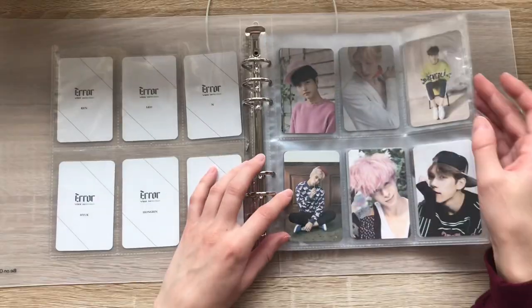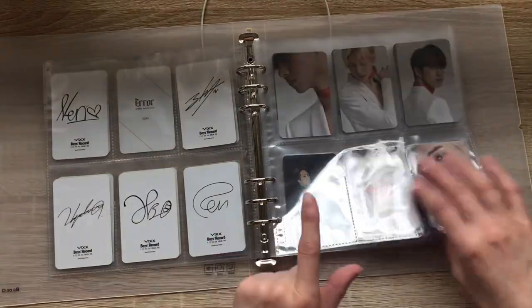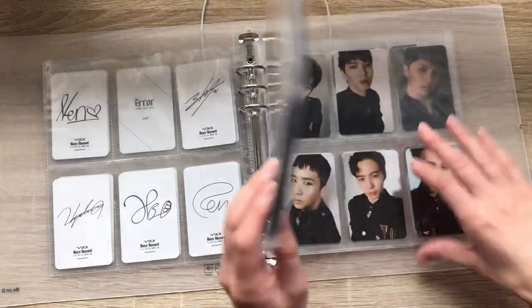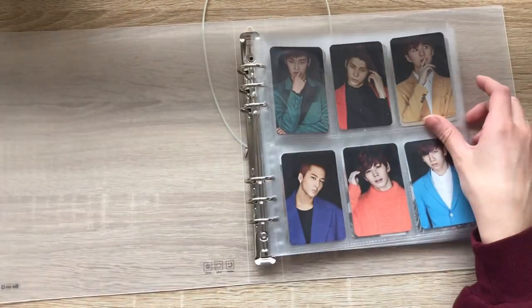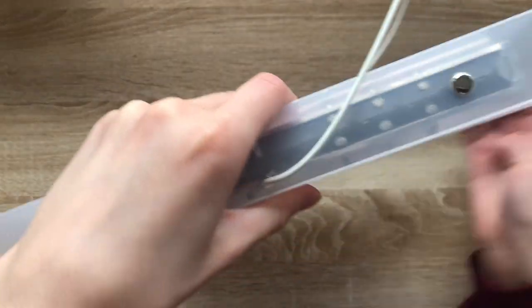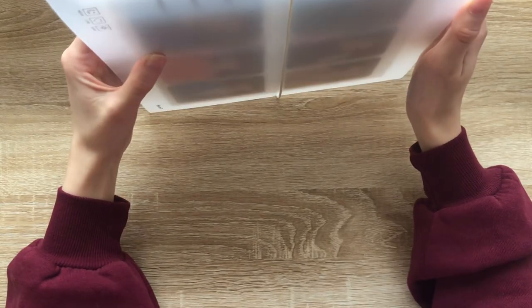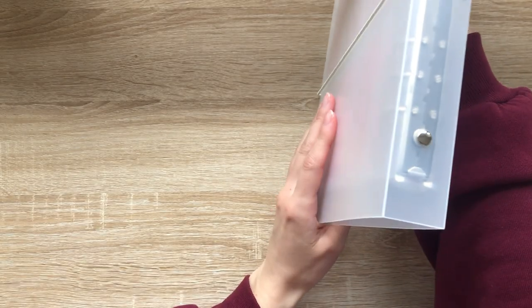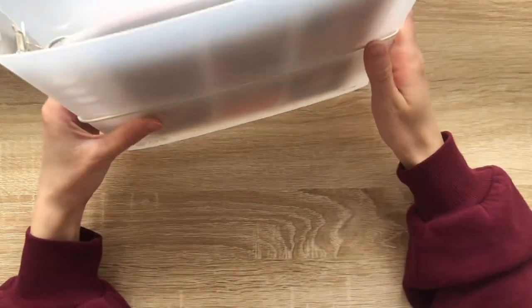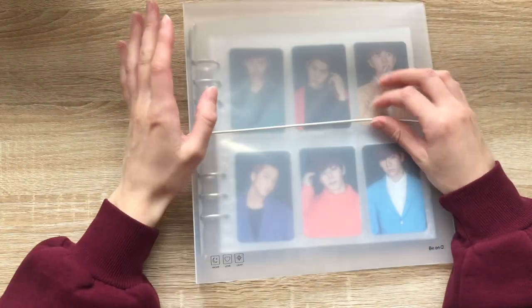Oh my god, that's my entire VIXX photo card collection. I didn't count — I'm missing five, but I know for sure I have Ravi and Ken on the way, so I'm really only missing three. That's kind of nuts. I think I am gonna leave the string on because I'm gonna sort like this, so yeah, I'll leave it on for now and might take it off later.